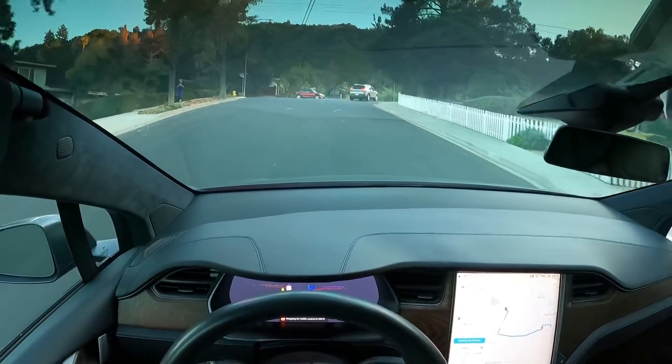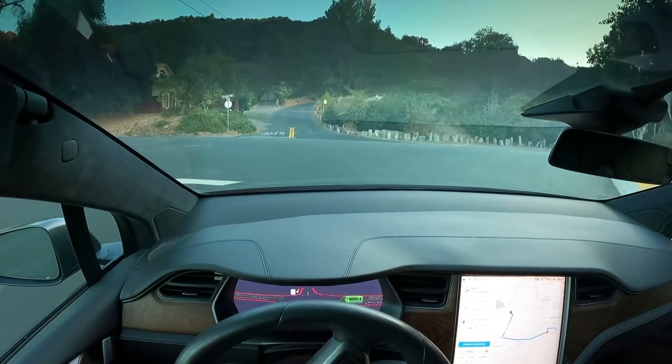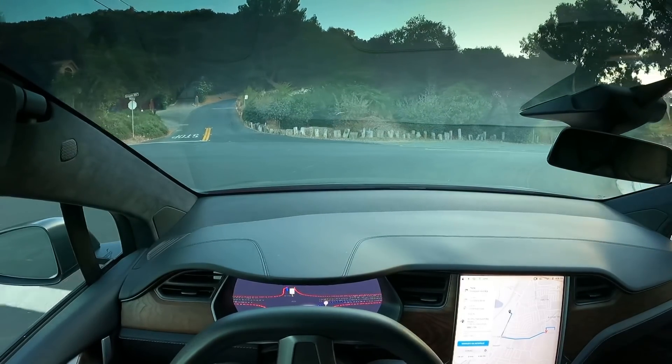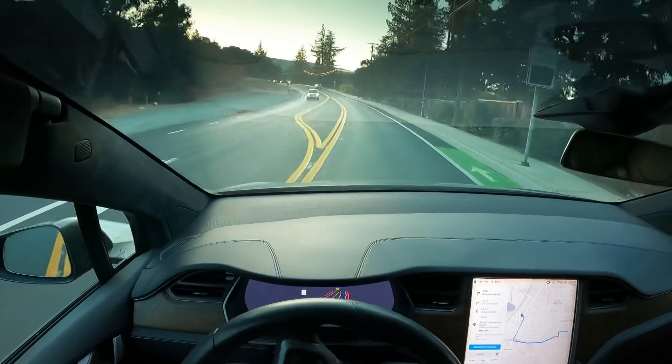And then we have a right turn coming up here. Full, complete stop. It's making a right-hand turn right now. Does a very, very good job.